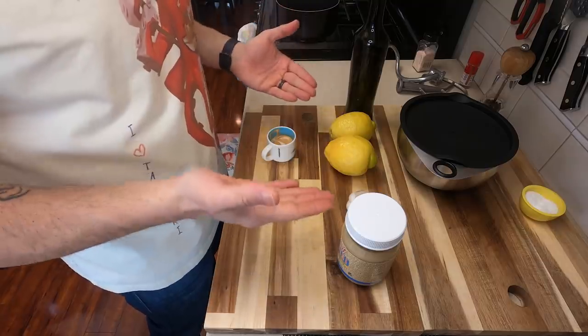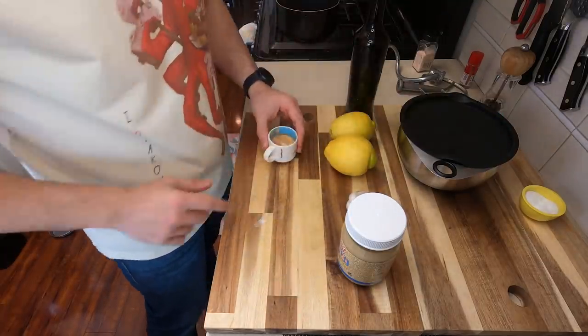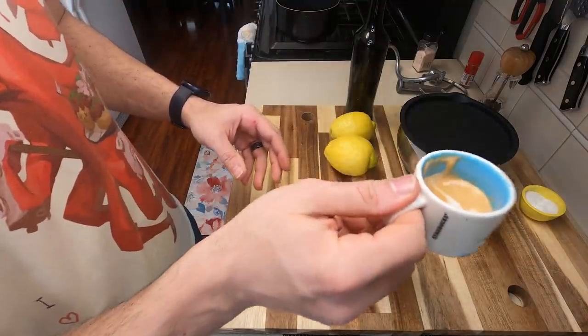This is all you're really going to need to make your hummus. You're going to need a little bit of tahini, some garlic, some lemon juice, olive oil, and of course your soaked beans, but we need a shot of espresso before we start.